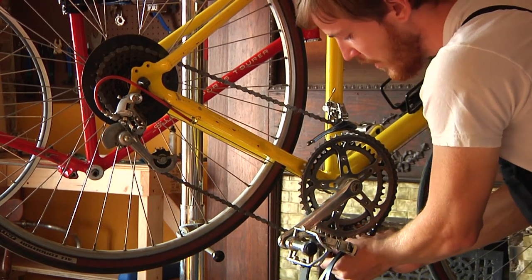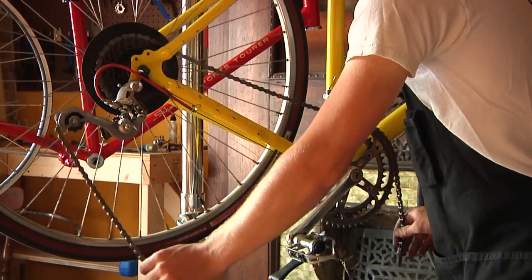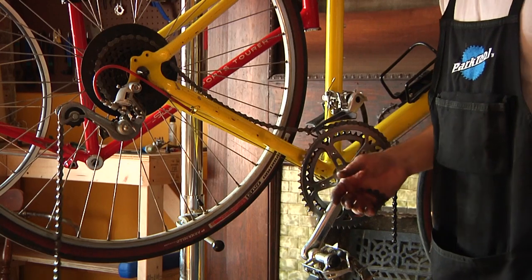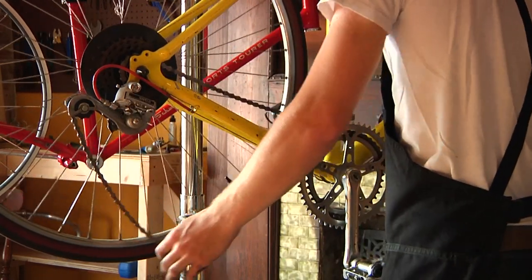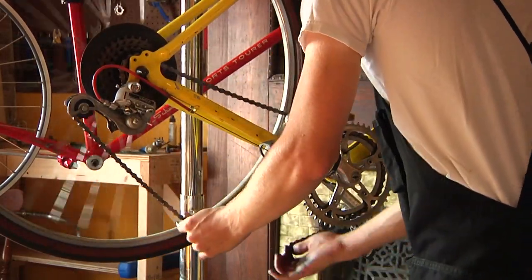So this chain is already as short as we want it — we couldn't go any shorter than this. Before we try and put the chain back together, we're going to take the tension off of it. We're going to bring the chain back down into the smallest cog in the rear and the smallest chain ring up front.